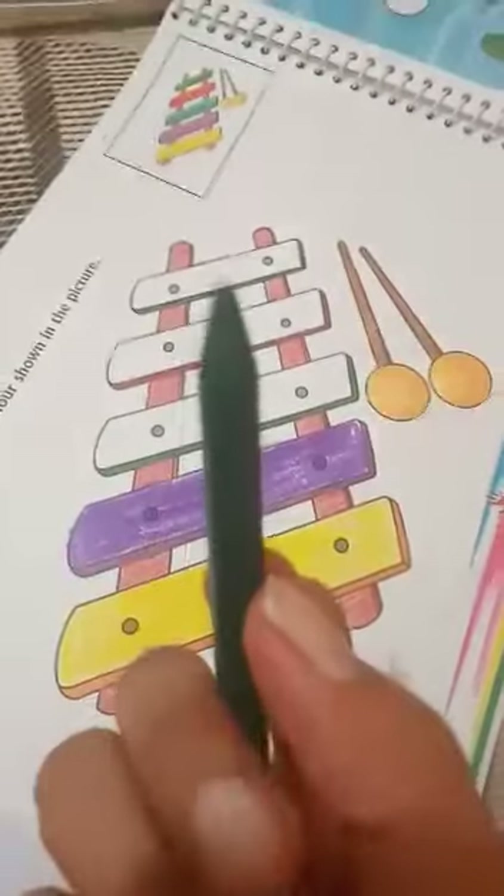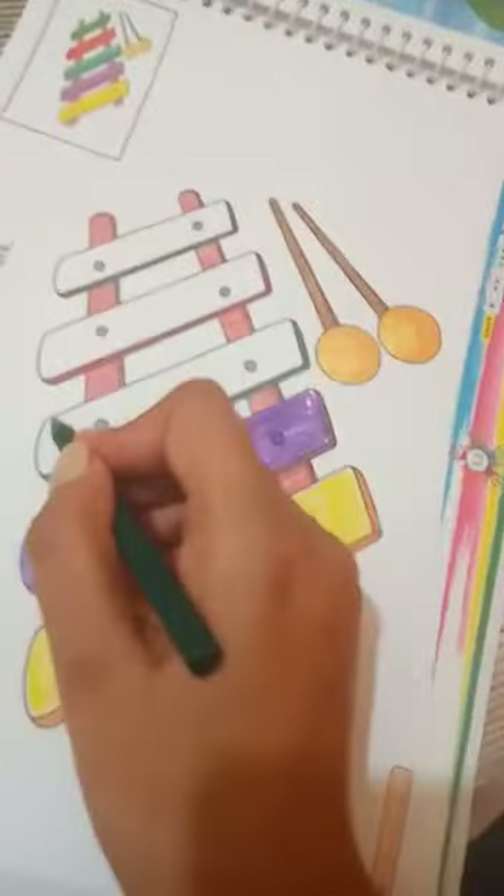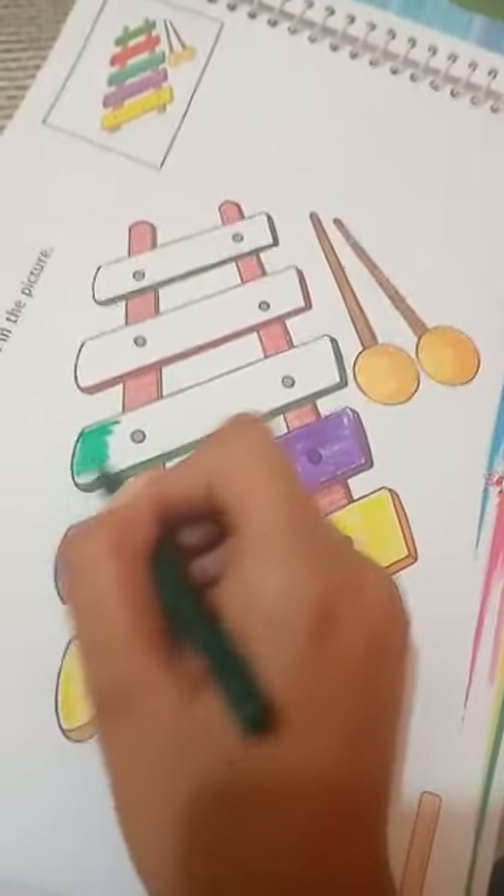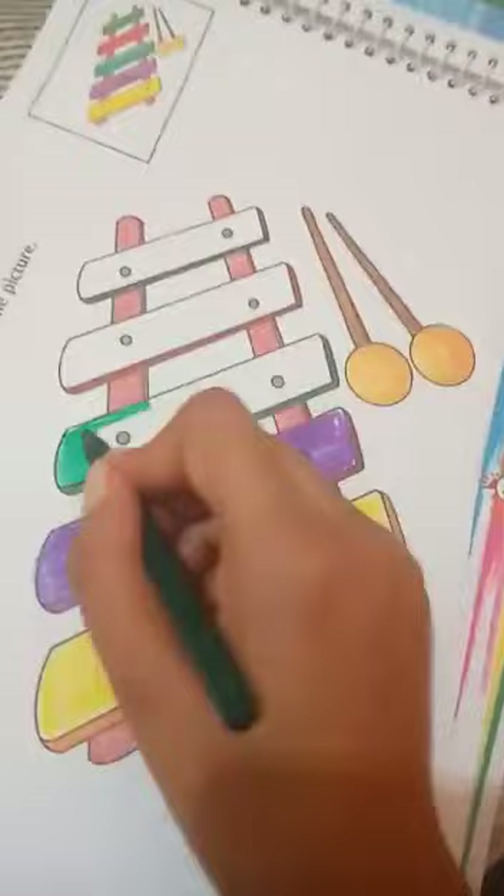After the purple crayon, take a dark green crayon. This is dark green color. Take the green color and start coloring like this.